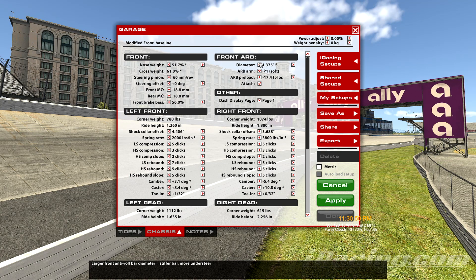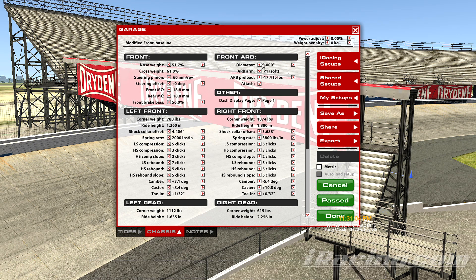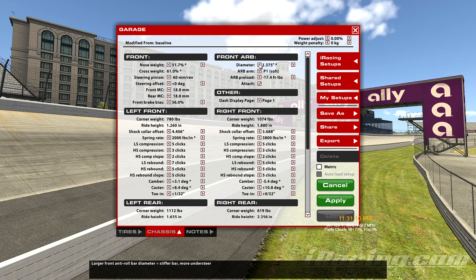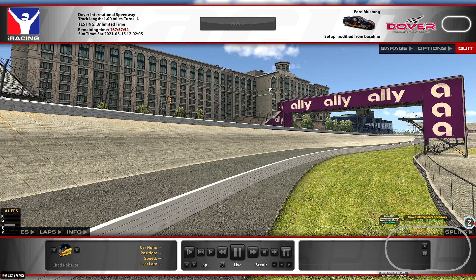It looks like we've only got two options: a 3/8 bar and a 2-inch bar. According to iRacing, the larger the anti-roll bar means it's a stiffer bar and it's going to make the car tighter. So we'll start off with the 1-3/8 bar, which should make the car turn more, and go out and see what that actually drives like.